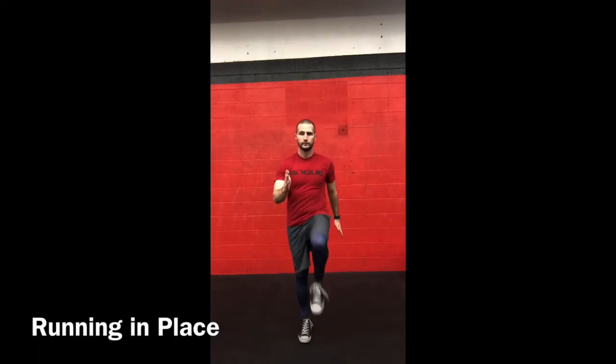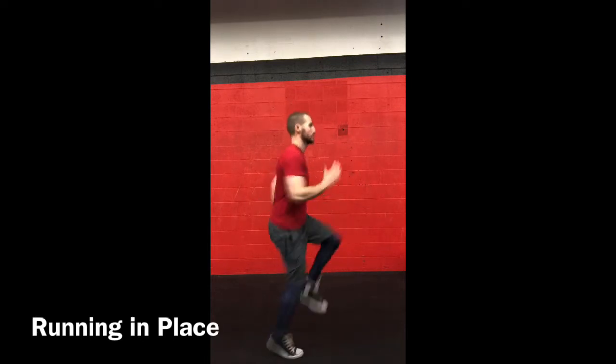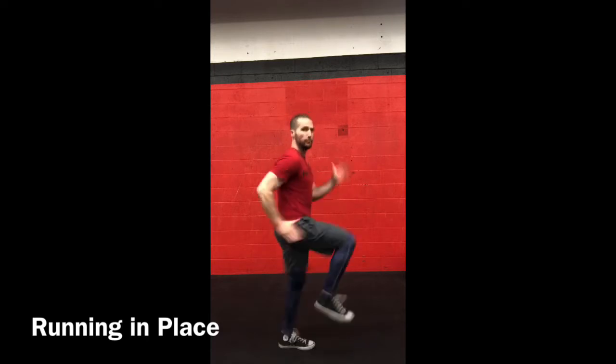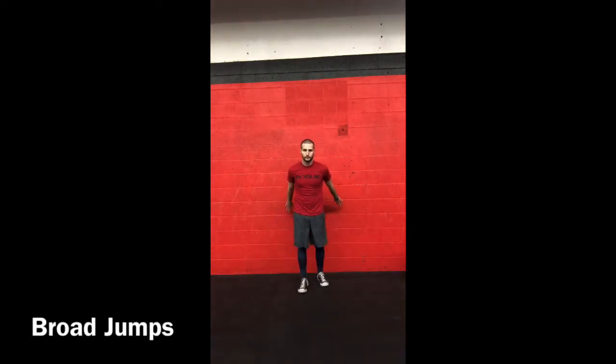Now we'll work on running in place. I'll start by marching so you can see how your foot folds — knees come straight up, forefoot makes contact with the ground first. Then speed up or slow down as you like. Let your elbows drive straight backwards.